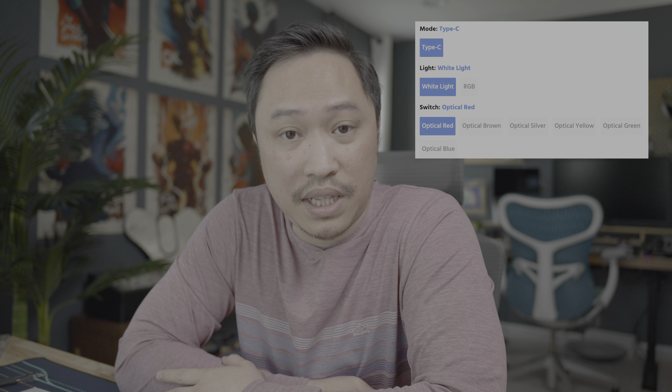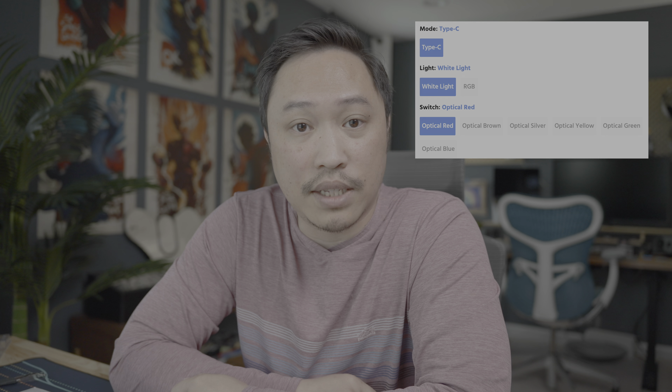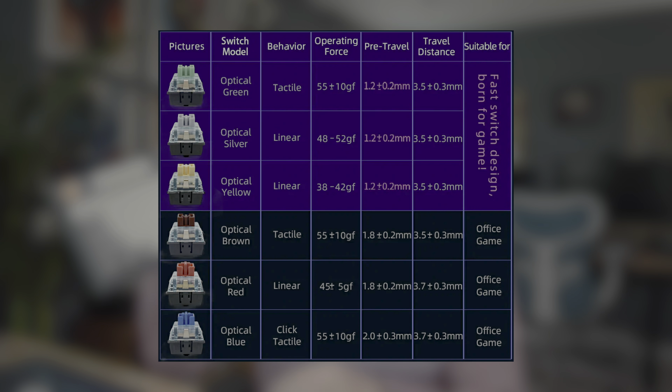The GK75 is a wired keyboard using a Type-C cable. It comes with white or RGB light, and it comes with your choice of optical hot-swap switches — optical red, optical green, silver, blue, yellow, and brown. This one comes with the optical green switch. The green is a tactile switch and it's their gamery version, which means it has less pre-travel than the other ones: 1.2mm instead of 1.8mm.